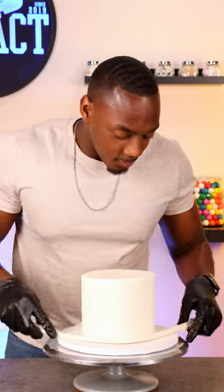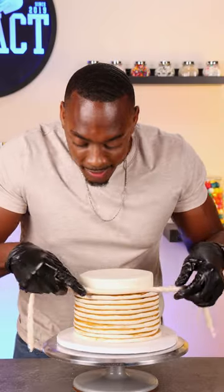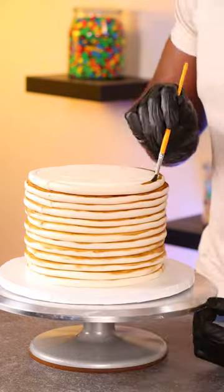After all the cakes were stacked, I added a final coat of maple buttercream and then added strips of fondant around the cake. I had to paint each one with brown food coloring to give it the look of stacked pancakes.